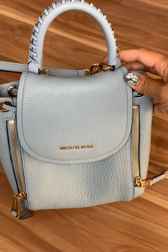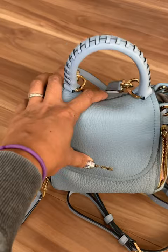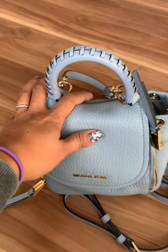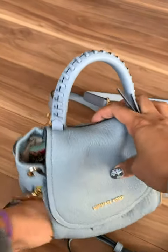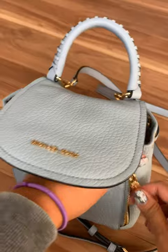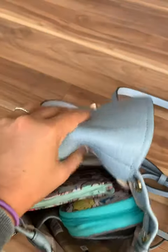Let me show you how I had it packed up. In one of the front pockets I have tissues and hand sanitizing wipes. In the other side I just have my AirPods. When you pack the front pockets, it does kind of take up room in the main compartment.